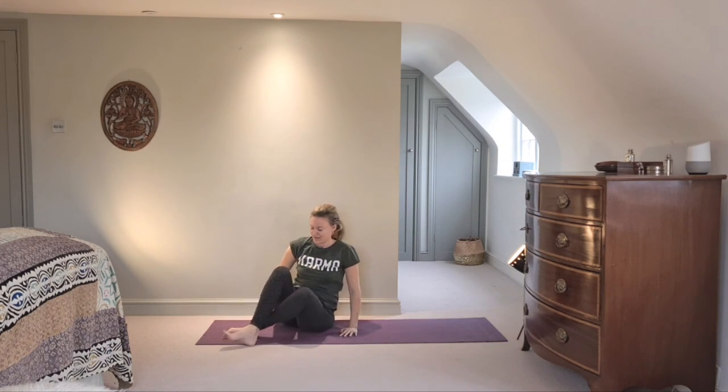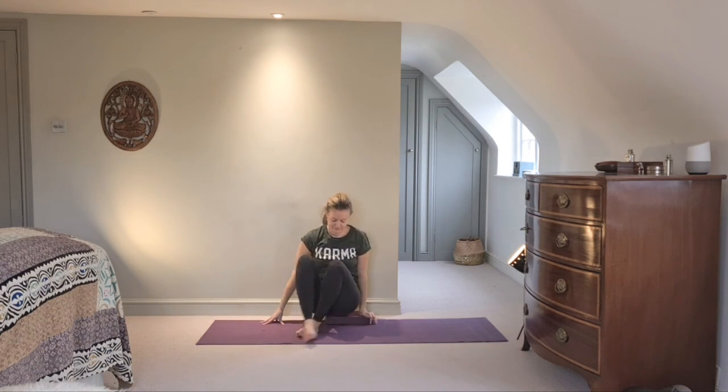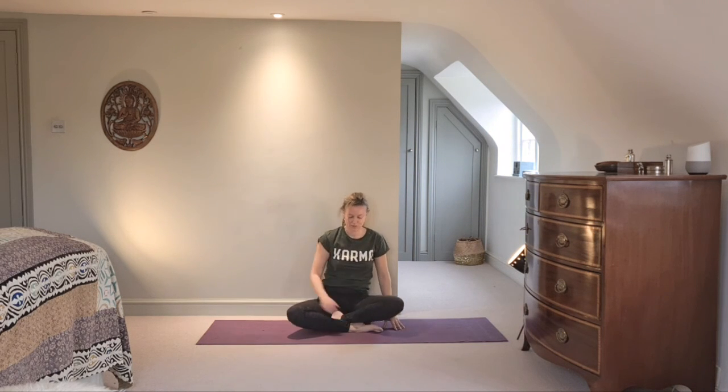Bring yourself up nicely and take the opportunity to sit on a block. I like us to have a block or cushion at the end of our session so there's no effort in bringing up the spine. You've done some really good hard work and we want the spine to feel nice, steady, and comfortable. The only area we haven't yet touched on in this session is the neck — especially in dolphin. One thing I notice more than any other is tightness, in myself as well as in group classes.